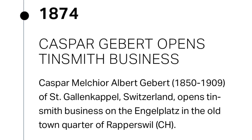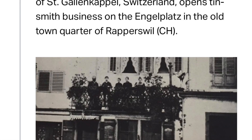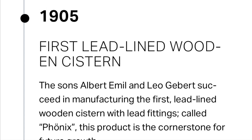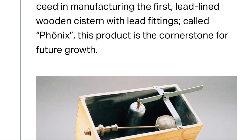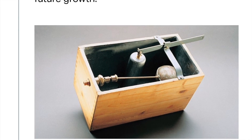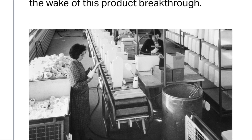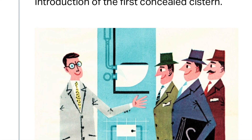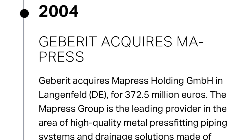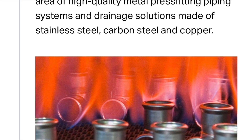In 1874, Caspar Geberit opened a tinsmith business in Rapperswil, Switzerland. In 1905, his sons Albert and Leo were the first to manufacture the first lead-lined wooden toilet cistern. In 1952, the company was the first to produce the plastic toilet cistern. In 1964, the first concealed toilet cistern - and in 2004, Geberit acquired Mapress for 372.5 million euros.